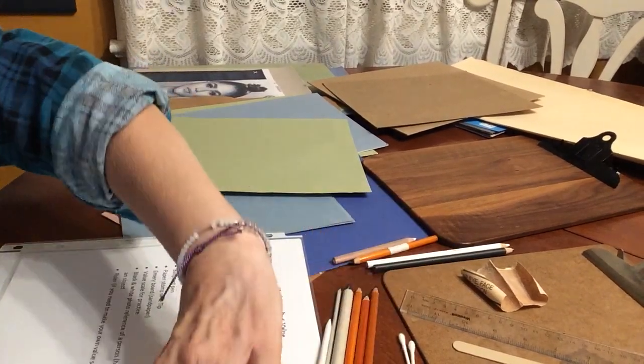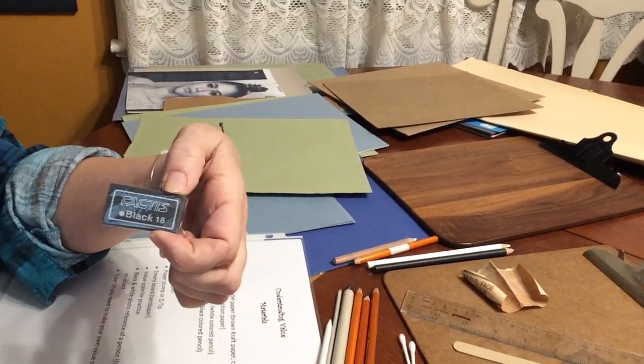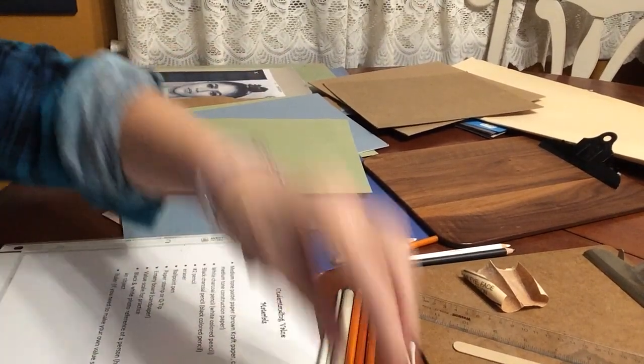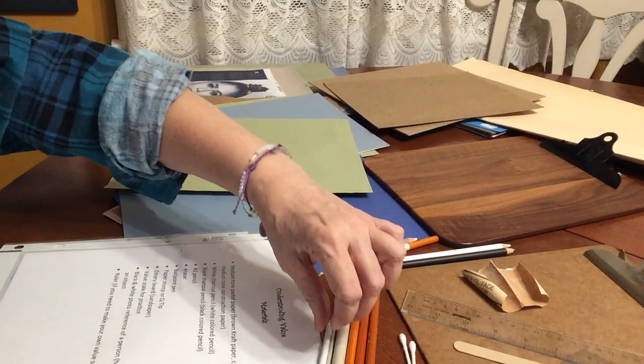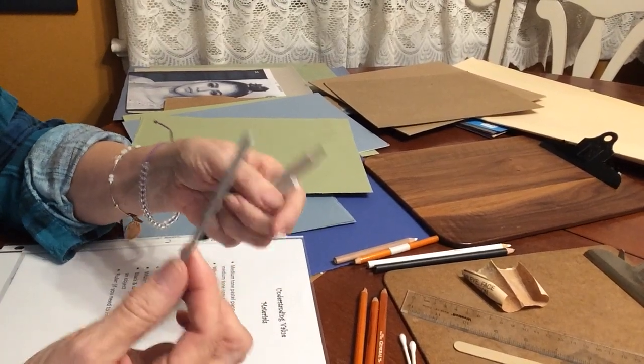We need a number two pencil, an eraser — I use ones called Factus because I do a lot of pastel and charcoal work — and a ballpoint pen, which is for transferring our image. We also need a paper stomp.